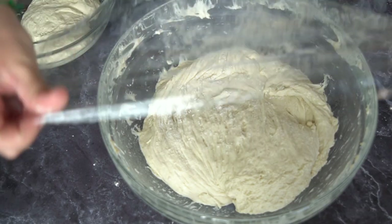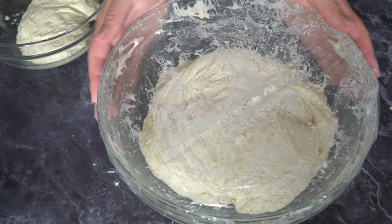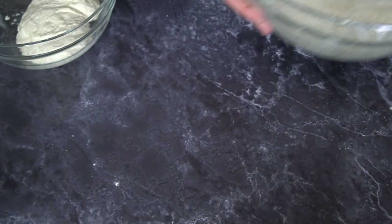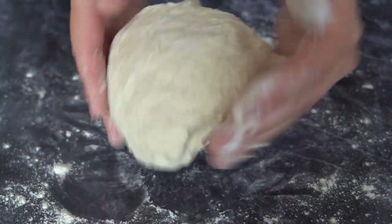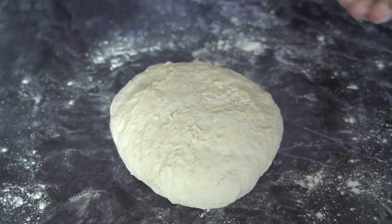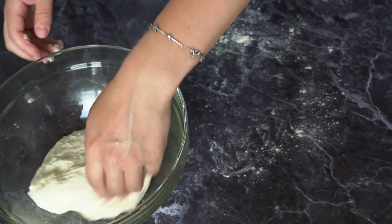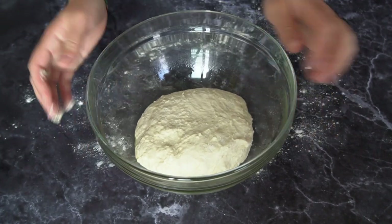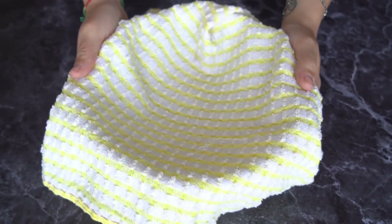The rest of the dough goes back in the fridge — it will last up to two weeks. Quickly knead the 450 grams of dough and shape it into a ball. Place the ball into a lightly greased bowl, cover with a tea towel, and let it rest in a draft-free area for about one and a half to two hours, or until doubled in size.